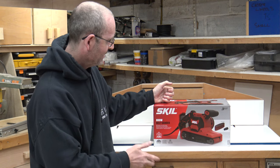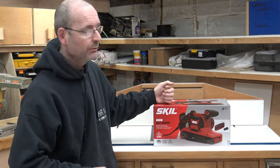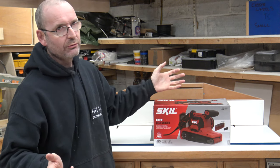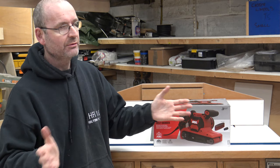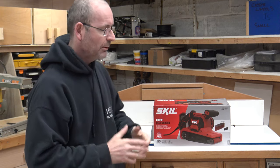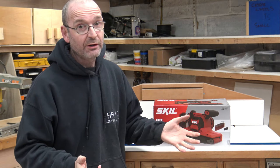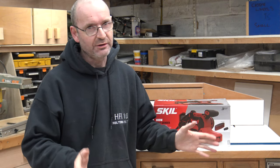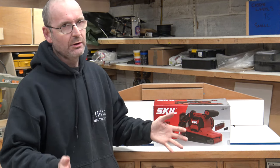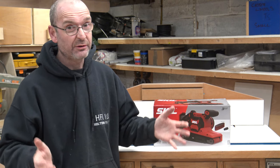I had to go out and get myself a new belt sander, and anyone who knows me knows that I like DeWalt tools in my workshop and on the channel. But I looked at the DeWalt version of a belt sander and I didn't like the design, and I just didn't like the price — we're talking 250 to 280 pounds just for a belt sander.